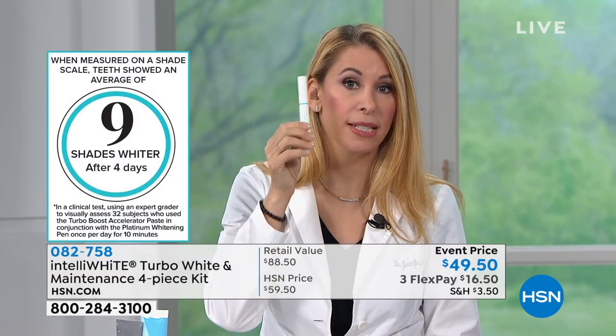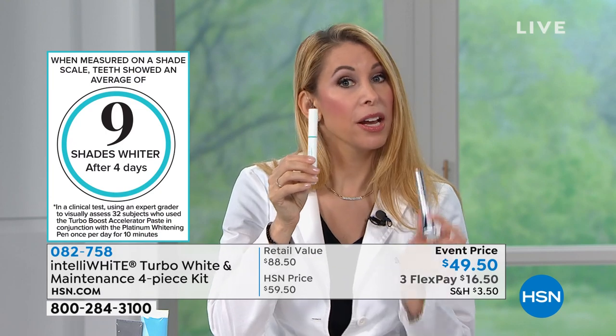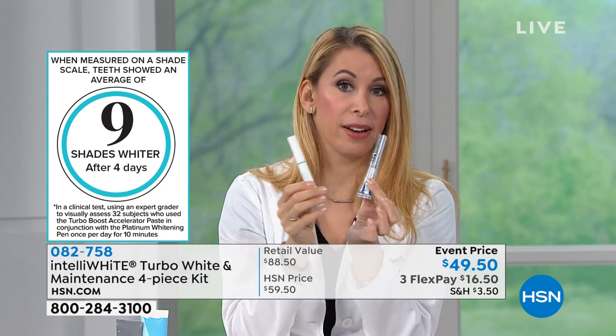In just four days, proven clinically, nine shades whiter. You have 36 extra treatments in the pen and then another 30 treatments in the on-the-go eraser. You're getting 70 treatments of whitening in this kit, which is incredible.